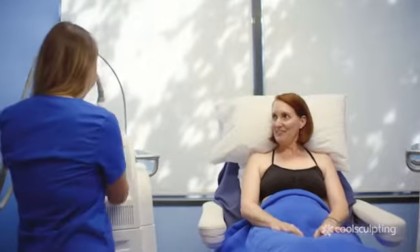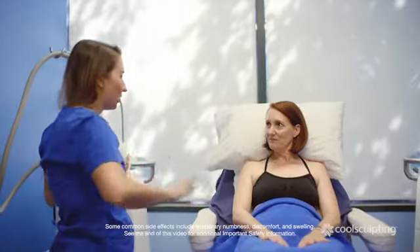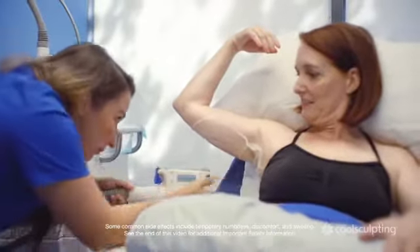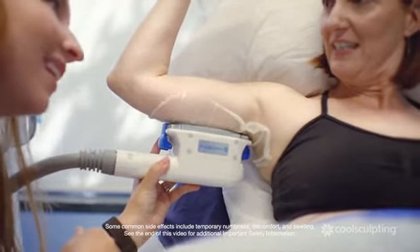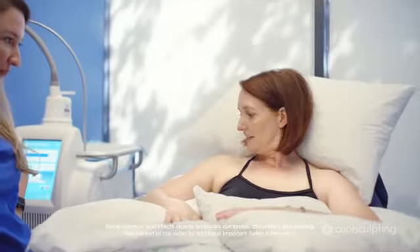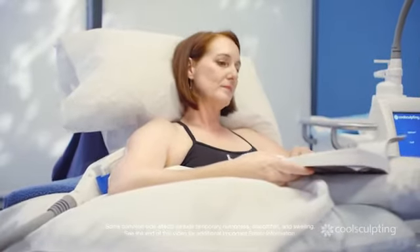Alright, so are you ready for treatment? Let's freeze that fat. Let's do it. So we're going to start with your abdomen first, and then we'll work our way around your body. You're going to feel a slight suction. One, two, and three. That's it. I feel really comfortable. It's not at all as painful as I was nervous about. So I am in the middle of my treatment — my fat is being frozen as we speak. Today has been a fabulous experience.